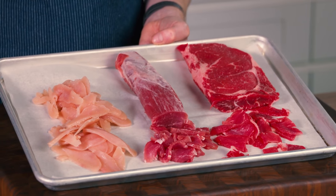Whether it's chicken, pork, or steak, this tip works well every single time. So the next time you find yourself following a recipe that calls for thinly sliced meat, just remember this technique.